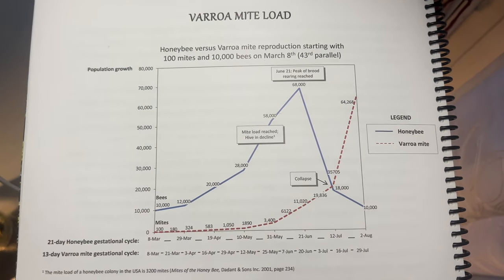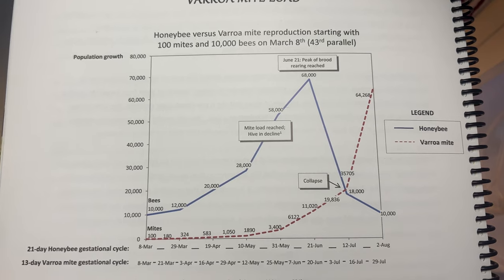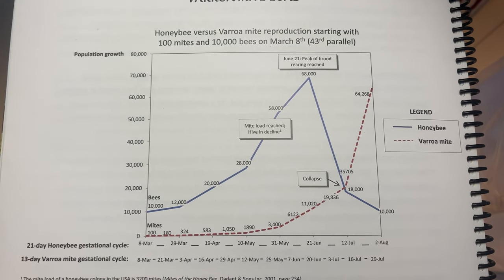The way the mite cycle works is throughout the season they slowly build up and reproduce, and the numbers get higher and higher with them really taking hold of the colony around July. This is when you see the mite numbers will really start to skyrocket in comparison to the bees, especially because this is also when the bees usually start to decrease their numbers as it is after the summer solstice. So they start preparing for winter.